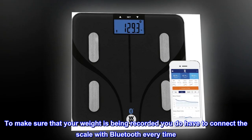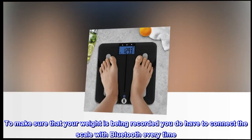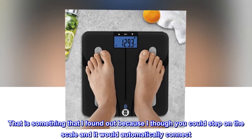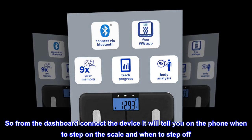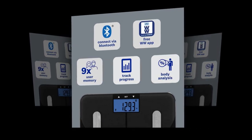To make sure that your weight is being recorded, you do have to connect the scale with bluetooth every time. I found that out because I thought you could step on the scale and it would automatically connect. So from the dashboard, connect the device — it will tell you on the phone when to step on the scale and when to step off. Hope this helps someone!